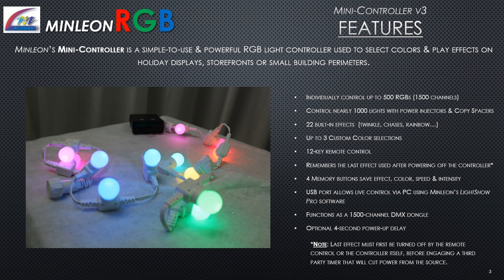Minlion's Mini Controller is a simple to use and powerful RGB light controller, used to select colors and play effects on holiday displays, storefronts, or small building perimeters. Individually control up to 500 RGBs — 1,500 channels — or nearly a thousand lights with power injectors and copy spacers. It features 22 built-in effects, up to 3 custom color selections, a 12-key remote control, and remembers the last effect used after powering off. Four memory buttons save the effect, color, speed, and intensities. A USB port allows live control via PC using Minlion's Lightshow Pro software, functioning as a 1,500 channel DMX dongle, with an optional 4-second power-up delay.